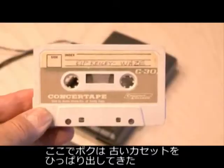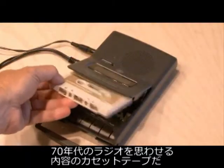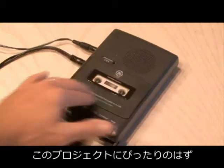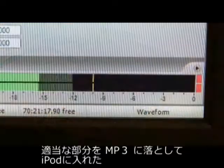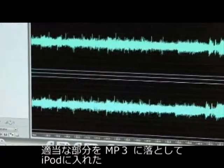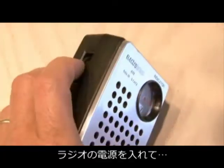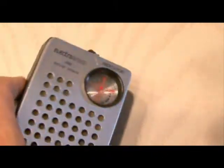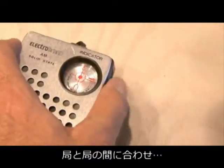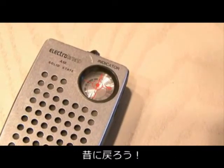I found an old cassette tape of me on the air on an AM radio station back in the 70's and thought that would be perfect for this project. I recorded some select portions to an MP3 and then synced it up to my iPod. Plug the connector into the iPod, turn on the radio, tune to an unused frequency, play your retro MP3, and go back in time.